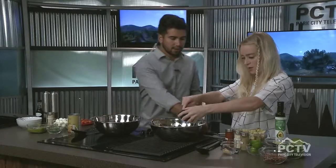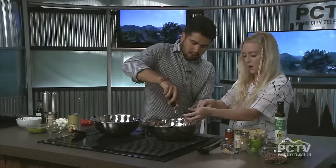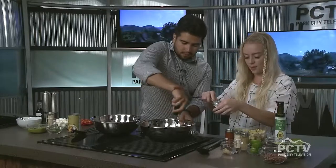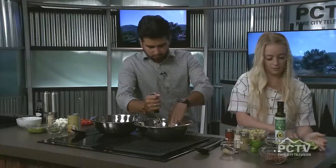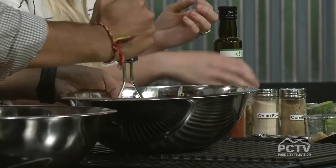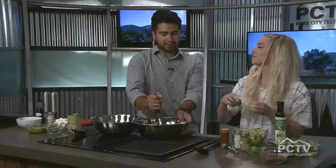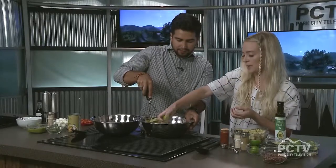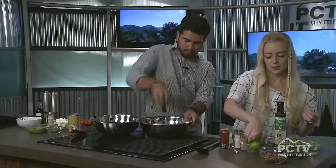I'm going to let you start mashing this — get the masher and mash it all up. We're going to turn that into our base, which is what's going to coat everything. Then we're going to add some more guacamole ingredients: paprika, cumin, onion powder, and fresh garlic. You've got to go with fresh garlic — it tastes so much better than garlic powder. We're also going to add some lime to keep the avocado from browning and give it that good flavor, plus some cilantro.